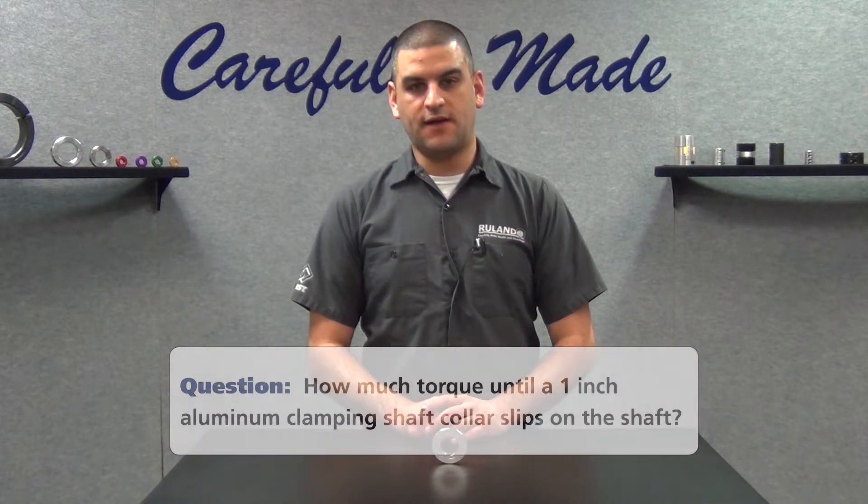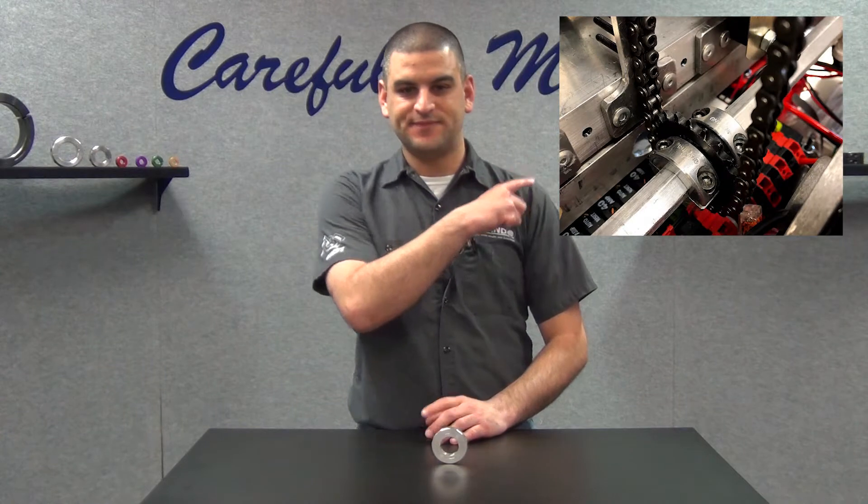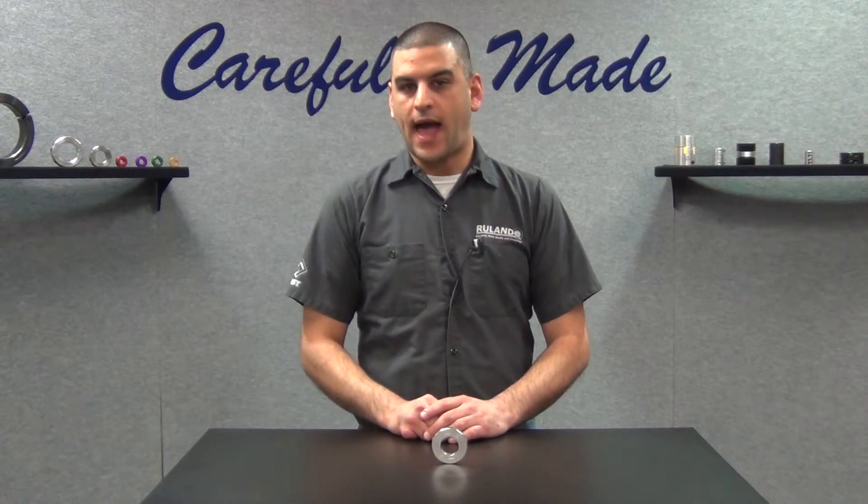This is a common question we get with shaft collars when they're used in positive drive applications like this one. We don't publish ratings because we haven't tested them. However, we can come up with a theoretical calculation to help guide you in selection. In this case, we gave the user 800 inch pounds.